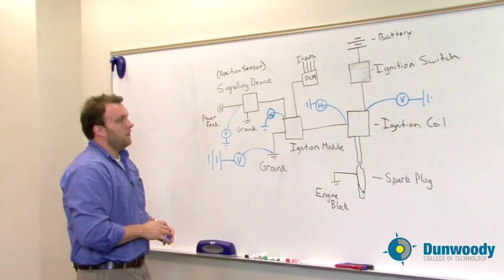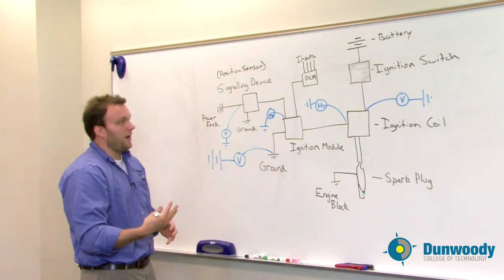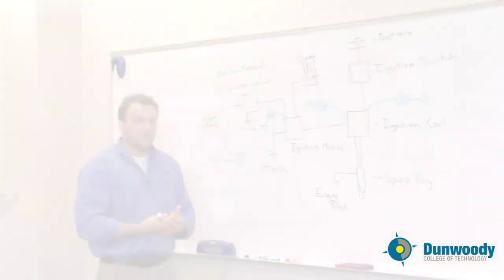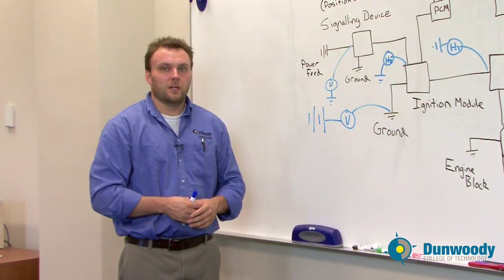As you can see, the ignition system is complicated, but with the skills and knowledge you have, you'll be able to diagnose it simply and easily by looking at all the different components and how they operate as a system. Thanks for watching this video — again, my name is Austin Lutz and I'm an instructor at Dunwoody College of Technology.